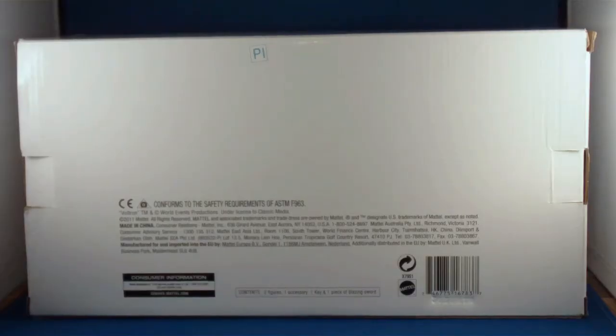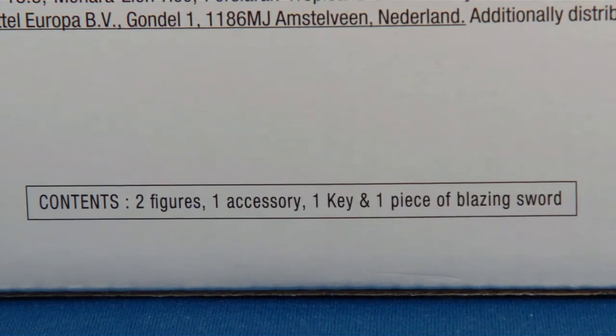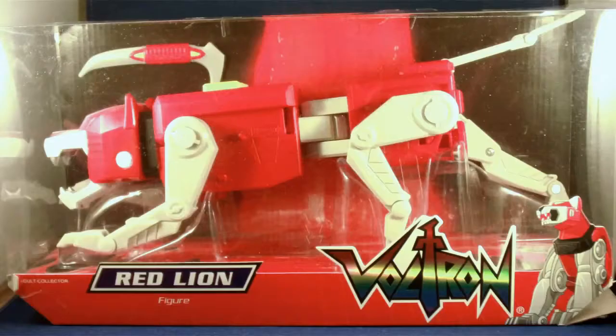On the back it's like any standard mailer, except if you look real closely at the bottom you can see that this box contains two figures, one accessory, one key, and one piece of blazing sword. I quickly opened up the box to find the red lion along with some other stuff stuffed to the side.